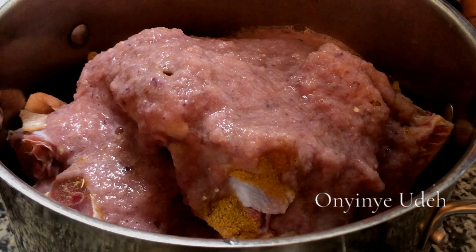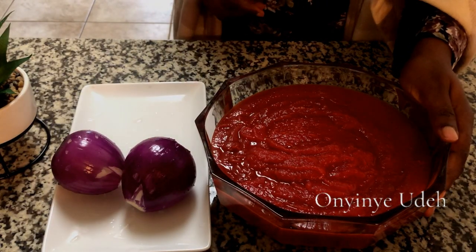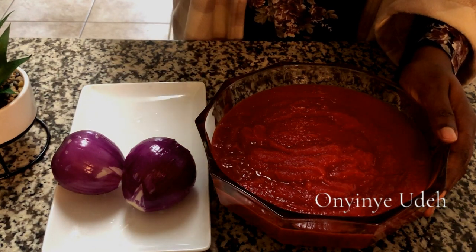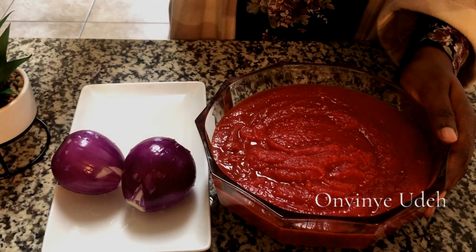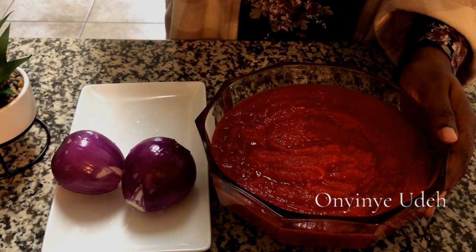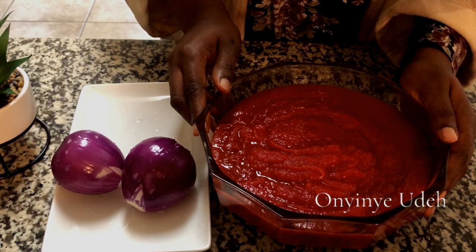We need water because this chicken is a hard chicken. In our video today, I am showing you how to make the most delicious tasty stew ever. There are tricks to it, and the first one, as I said, is how you season your broth — your protein. We have started cooking the meat and I've added more water because the chicken is a hard chicken and it needs a lot of water to cook.